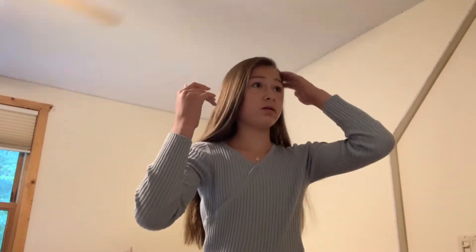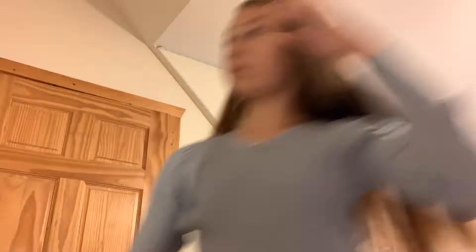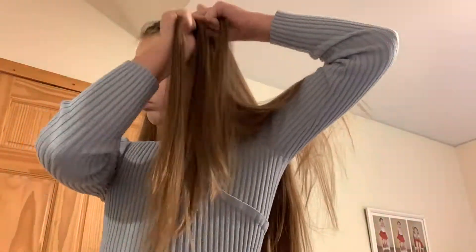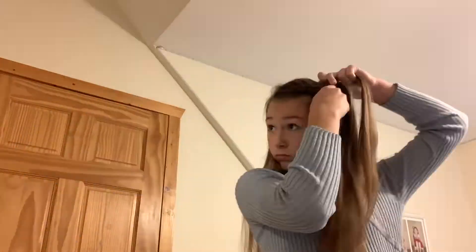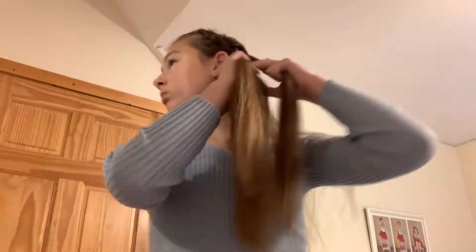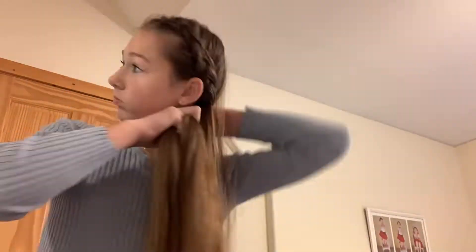Now I am not the best braider, so it might not look the best, but if you're a good braider you can do this. We're gonna give my hair a side part and then start braiding. I'm basically just doing a normal french braid except instead of bringing the strands over, I'm bringing the strands under, and you just add sections of hair into the braid.